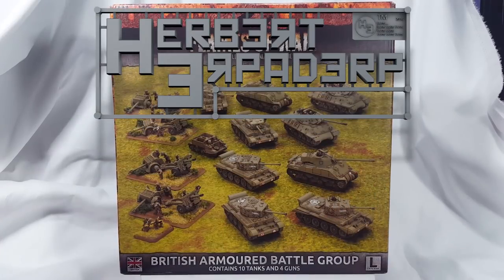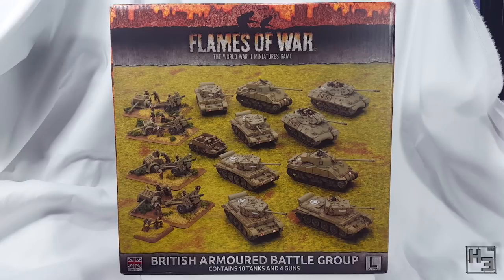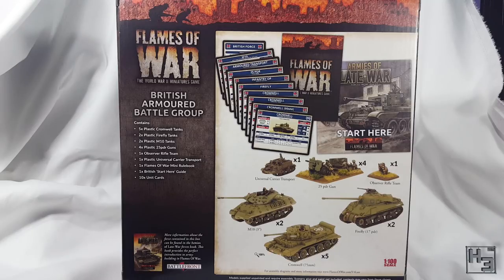Greetings. I am Herbert Erpaderp and today I'm going to build the universal carrier from the Flames of War British Armoured Battle Group box. For an overview of the entire box set there's a link in the description and a card in the upper right hand corner of the video.